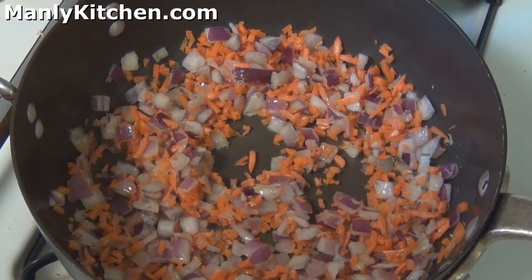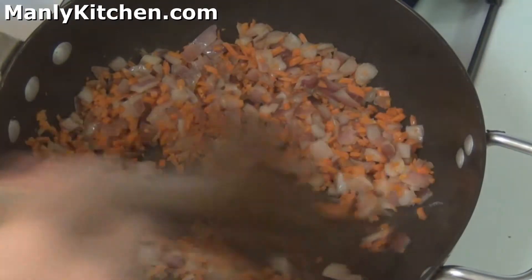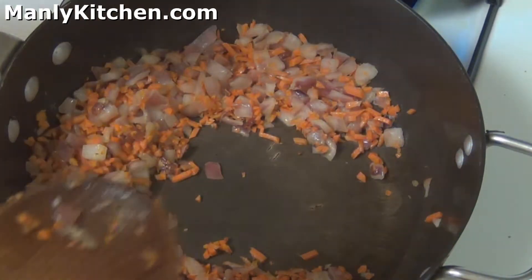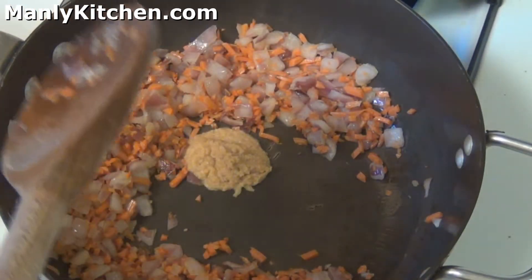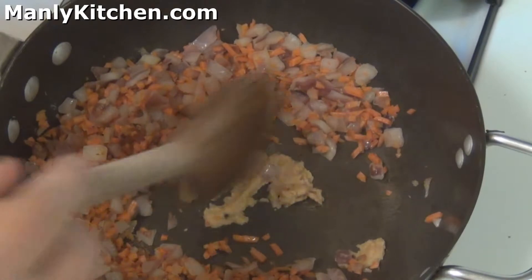We're going to let that sauté until the onions are transparent, and I'll be right back. You can see the onions are pretty transparent now. Next thing I'm going to do is drop a healthy spoon of garlic in there. I love garlic — garlic loves me — so I like to use a lot.